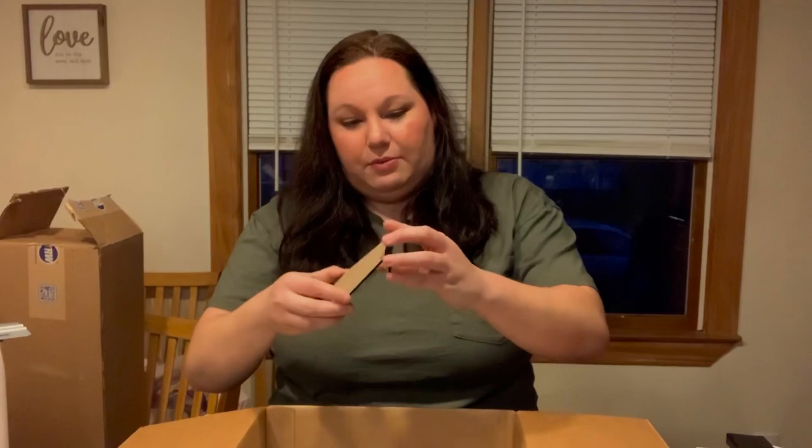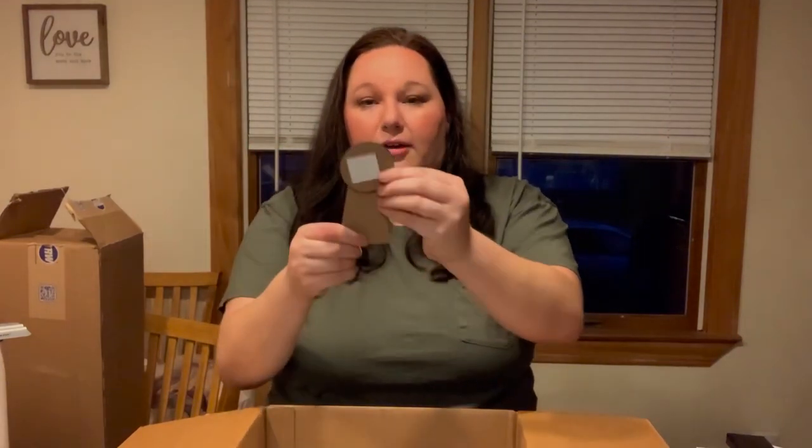Also for the picture frames you have the option to do a stand, which would just set here to the back. More of the chapstick — I'm so excited for those. My stepdaughter is always losing her chapstick, as is my boyfriend, as is myself, so we'll have plenty of those.